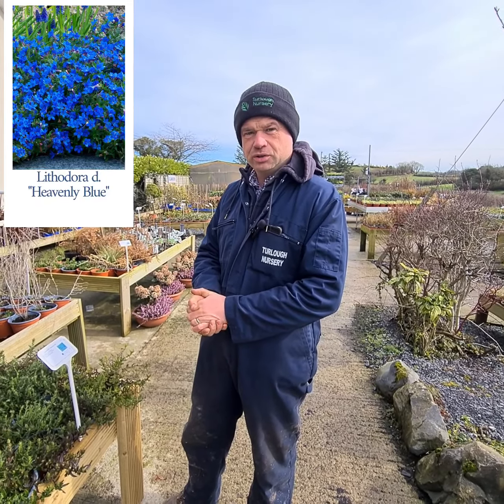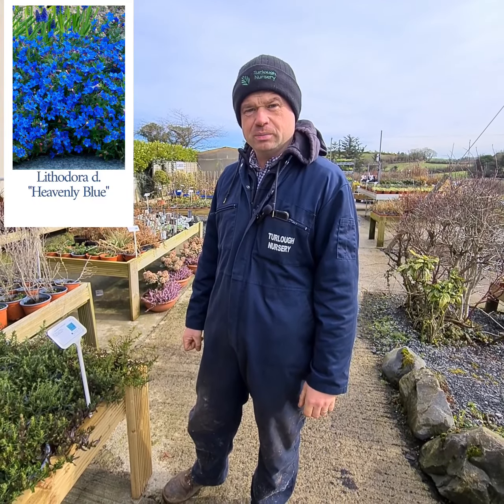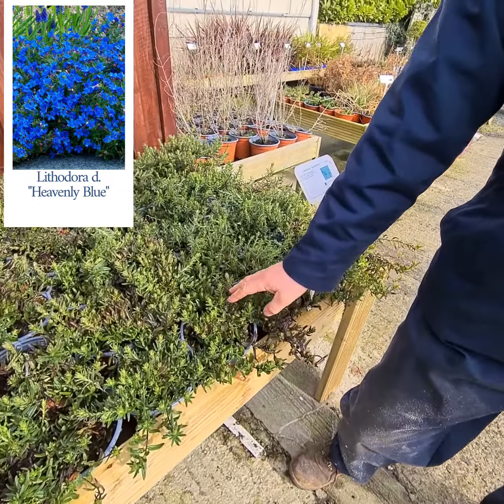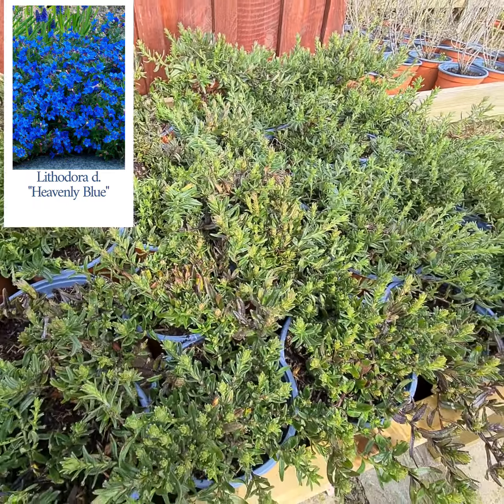Hello, so for today's video I'm going to show you a little bit about Littodora Heavenly Blue. Littodora is one of the best evergreens that you could possibly get. It's nice and small and has a creeping effect, so you could definitely classify that as an alpine if you were looking for alpines.